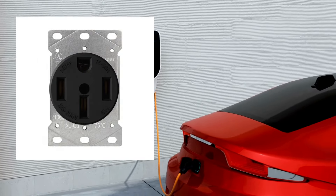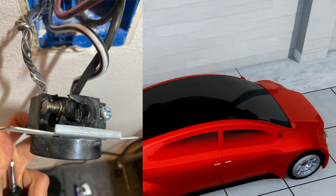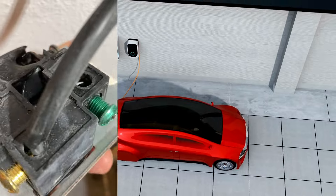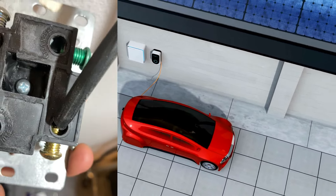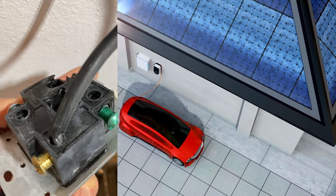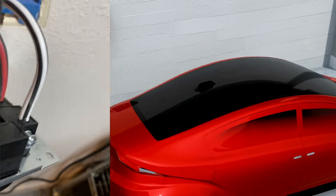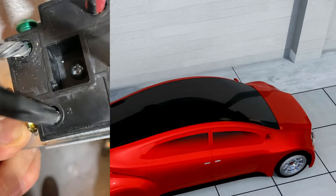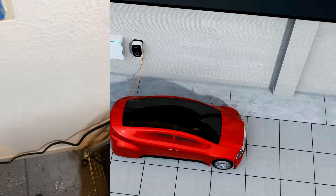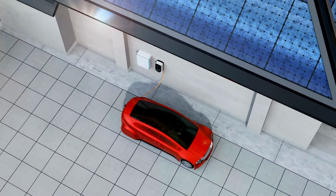Many people are installing these NEMA 14-50 outlets — electric EV plugs — and I have seen many times recently these becoming common where it just melted because of arcing, because of loose wire. You can see a lot of people do a good job of installing it initially when they wire it, but when you try to put it inside the electrical box, those bolts may become loose. It may not happen right away, it may not melt right away, depending on how you use it.